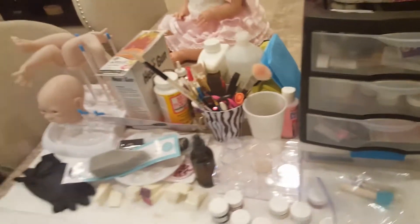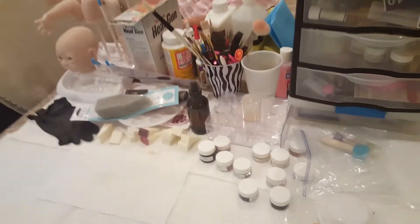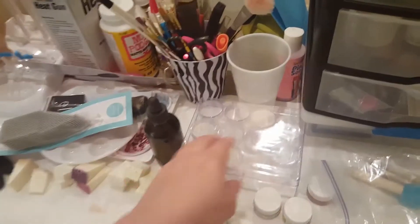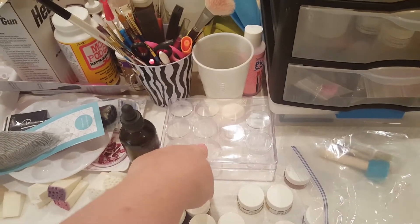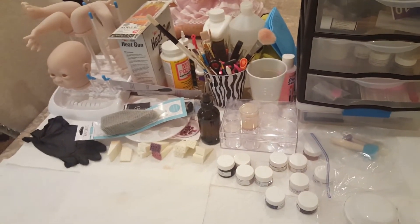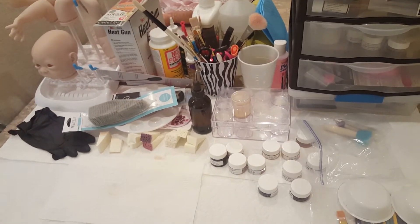Just a couple things I wanted to share for you artists out there that might come in handy. Oh, and also this — I'm able to put a lid on it so I can save the color that I had and not worry about it drying out, which is very handy. It comes in a case like this with several. I found this in the bead section. So definitely, if you guys are the type of artists that like to save your paint and your color, that would definitely come in handy.